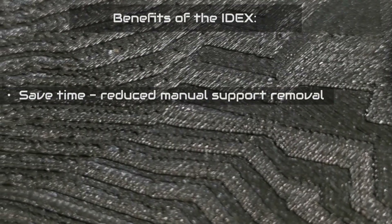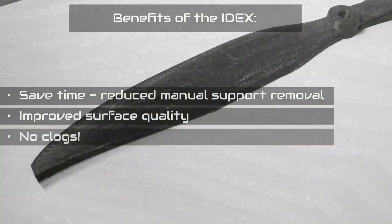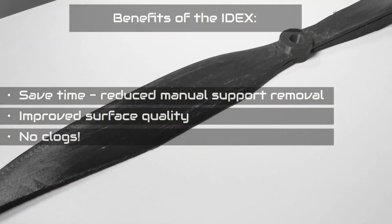The benefits of the IDEXX are: saving time with reduced manual support removal, improved surface quality and dimensional accuracy, no clogs thanks to the advanced support filament solution, and it is suitable for large-scale models.